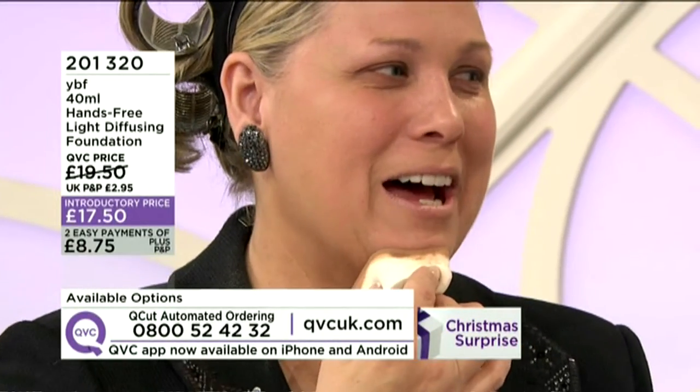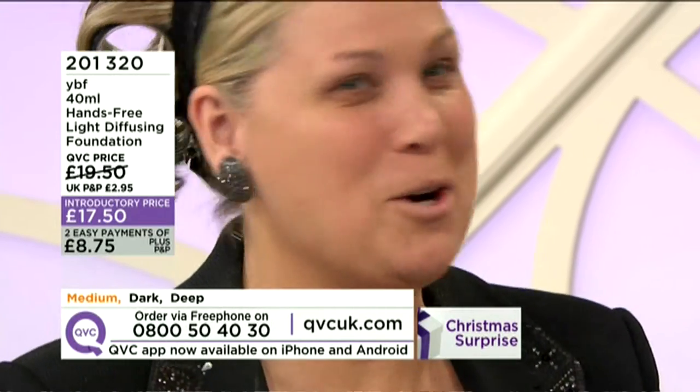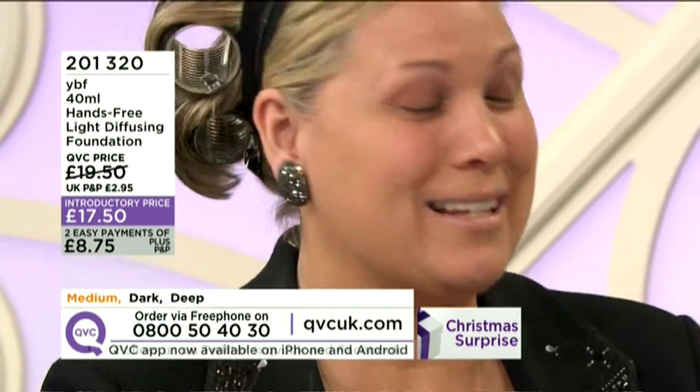Does this lovely sponge come with it? Yes, it does. And you can wash it, I'm guessing. How often should you wash the sponge? You know what, I like my sponge dirty, but I like my panties clean, though.